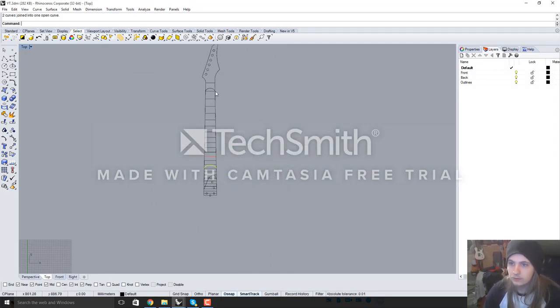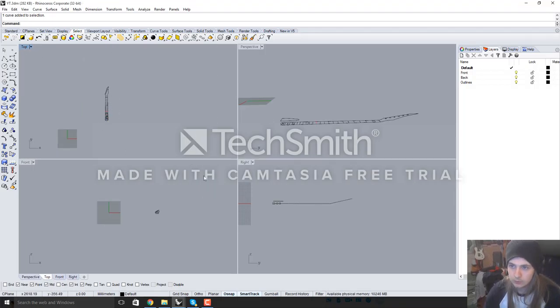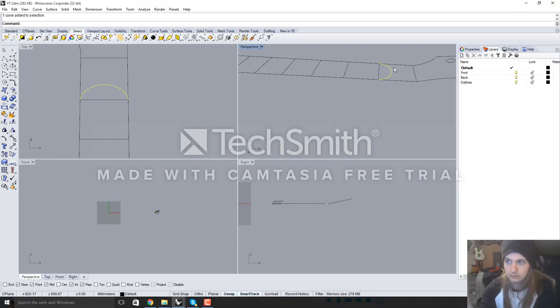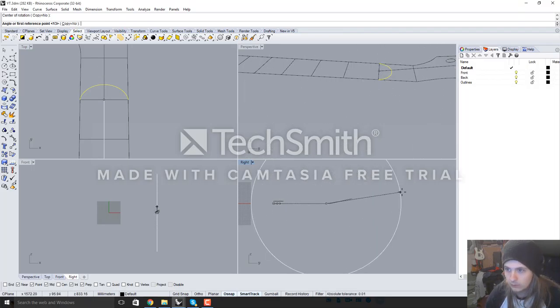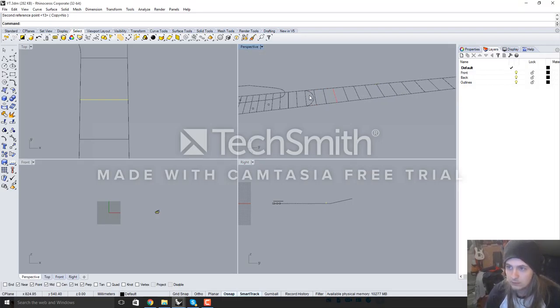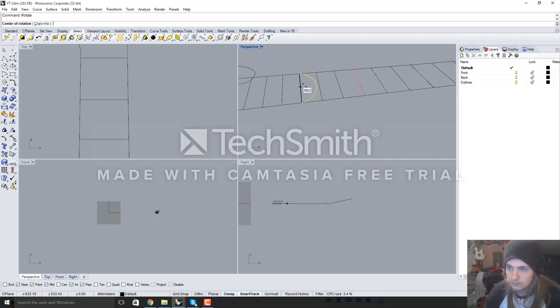So now we have our two shapes - we have our headstock shape and we have our heel shape. Now I'm going to make sure my four tiles are back. I'm going to rotate them to 90 degrees so they're standing up. Select the curve, rotate from the centre of the fret, make sure ortho is on and rotate a perfect 90 degrees. So now our neck thickness is standing up. Repeat that for the next one as well.